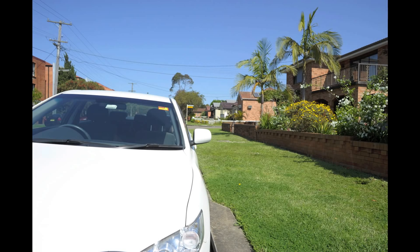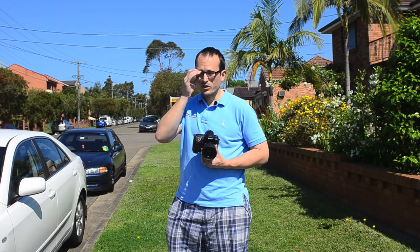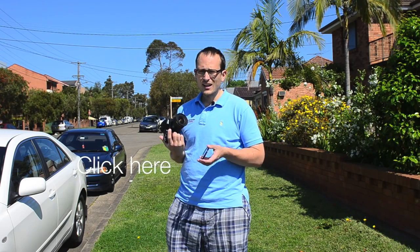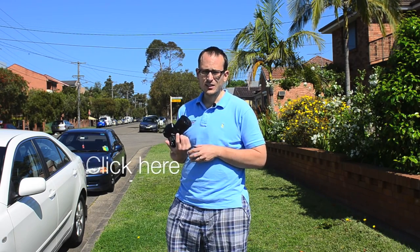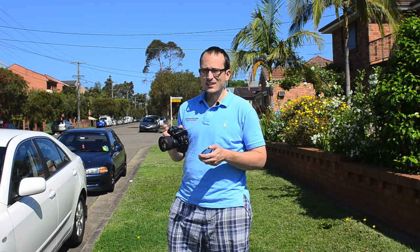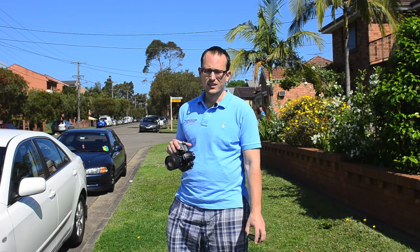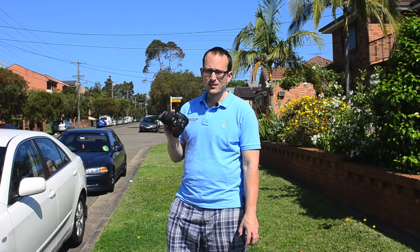Just to demonstrate that further — you'd know that when you're shooting in overcast conditions colors are much more saturated. On a day like today the sky, grass, and similar things are going to be really washed out of color. So I'll get a close-up of the grass and one of the trees with the sky above, with and without the polarizer, so you can see that as well.